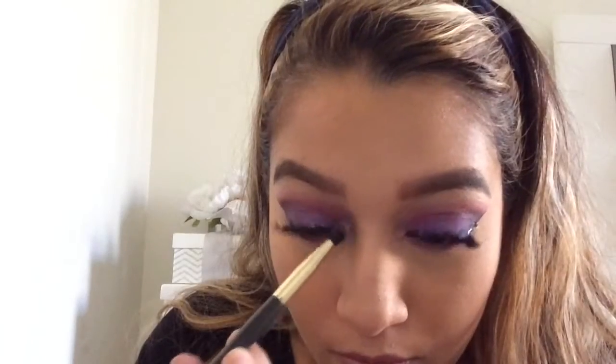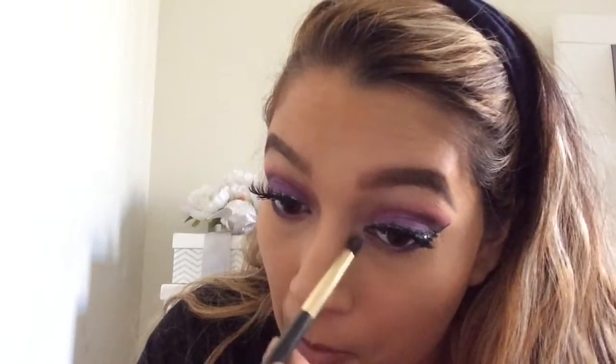I forgot to highlight the inner corners of my eyes, so go ahead and do that. I used the same shade that I used on my brow bone.